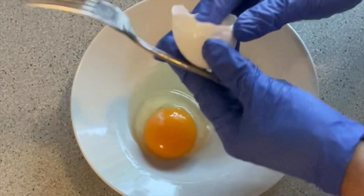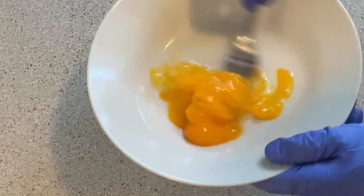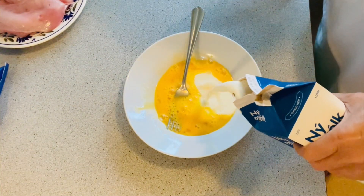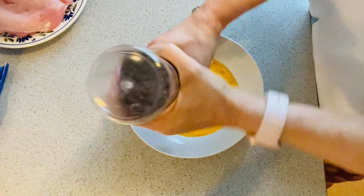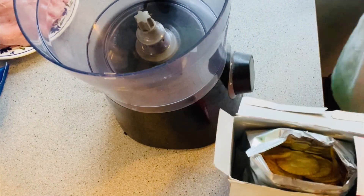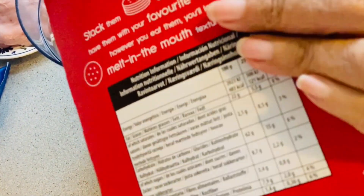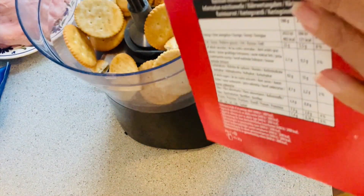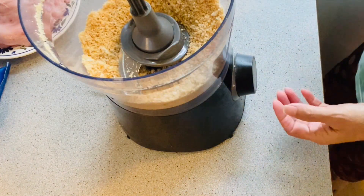For the batter, I'm using one egg — make sure you mix it very well. I'm also adding just a little bit of milk, some black pepper, and some salt. Instead of using ordinary breadcrumbs, I'm using pita biscuits for my breadcrumbs. I'm using a food processor to blend the biscuits into crumbs. Now my breadcrumbs are ready.